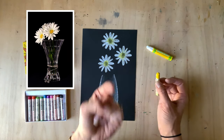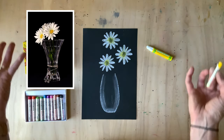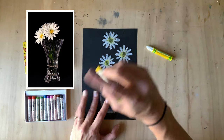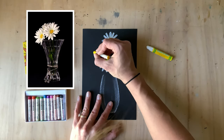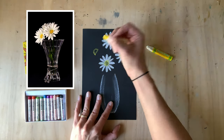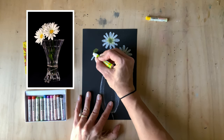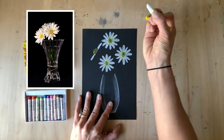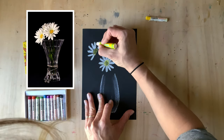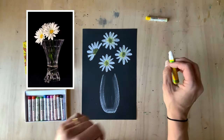I want to add one more daisy, but instead of facing me it'll face sideways. For a sideways daisy, make half a circle instead of a full circle — draw a horizontal line and a half circle on top, like the letter D upside down. Put one petal on this side, one petal on that side, and go around the whole thing. It looks like half a sun, but it's a lovely daisy.